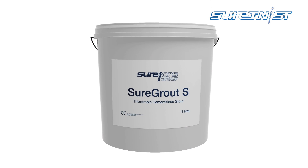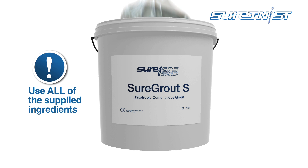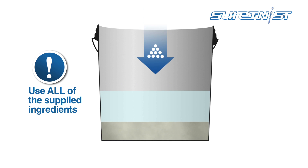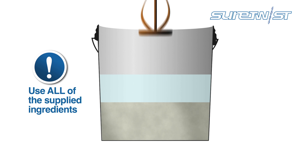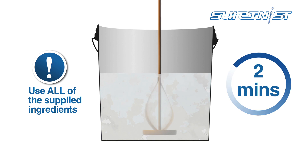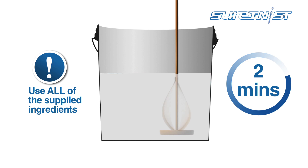Use both the powder and liquid in their entirety when mixing the SureGrout to maintain a correct working ratio. Add the liquid first, then the powder, and mix well using a paddle until a uniform creamy consistency is created. This usually only takes a couple of minutes.